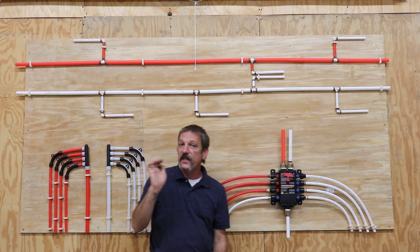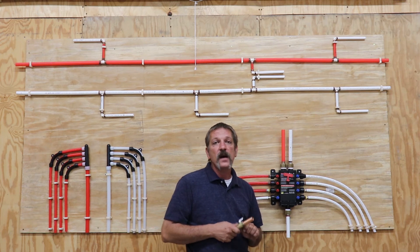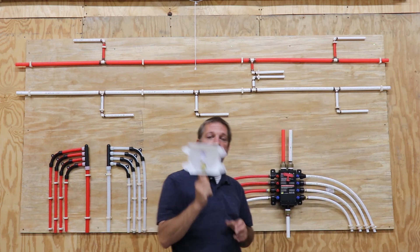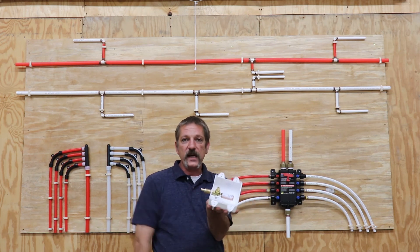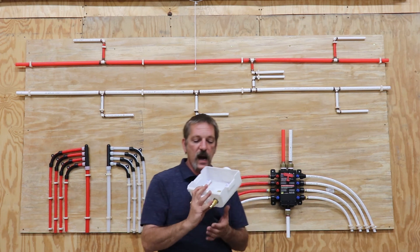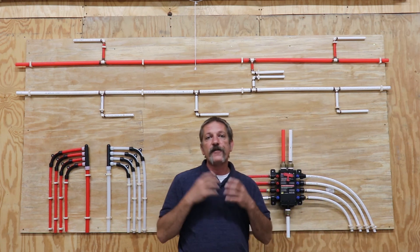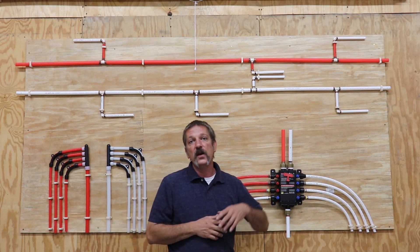So where do you need your arrestors? This is in the code book, though a lot of states haven't adopted the code for this, so you might not be using them everywhere — some counties do require them. We need them on our ice makers and washing machines. Lucky for us, they've gone ahead and pre-made them. You can buy an ice maker box already set up with your water hammer arrestor built in — this one happens to be PEX-ready, but you can get them in different varieties. They also have washing machine box varieties with a drain and one on the hot side and one on the cold side. We use these when code or county code requires it on those fast-closing electric valves on your ice makers and washing machines.